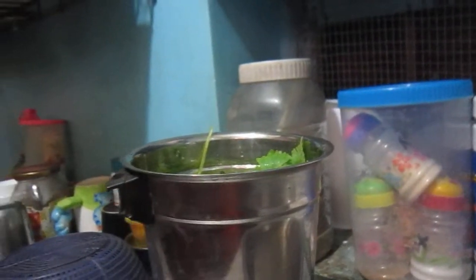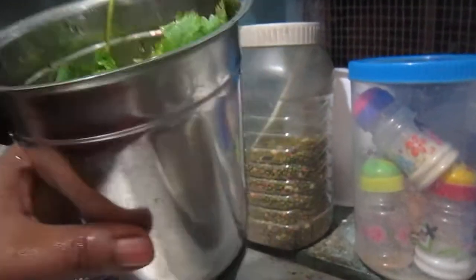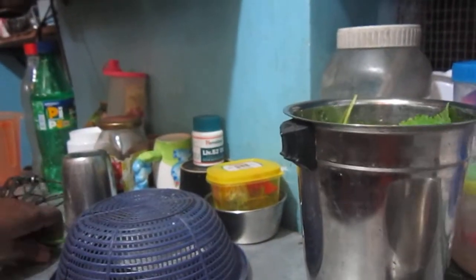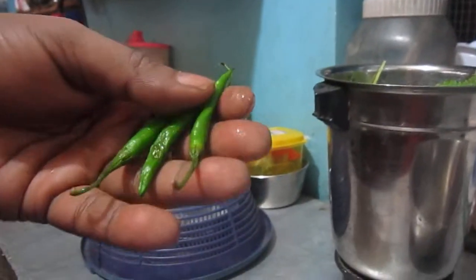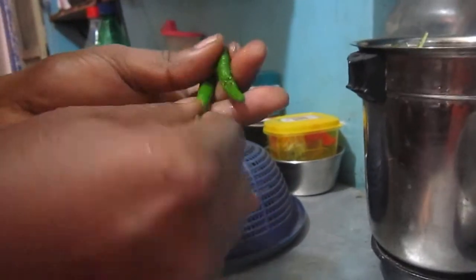Today we are going to make coriander and coconut chutney. The preparations are going on right now, have a glimpse of it. I have taken coriander, then with three chillies. It should be a little tangy one.